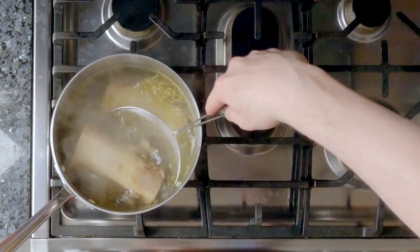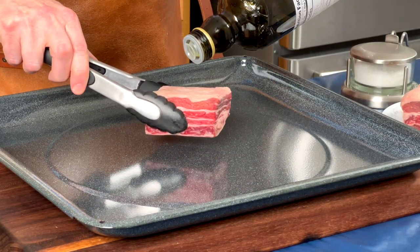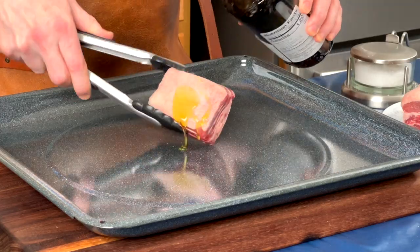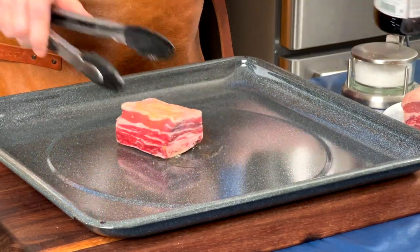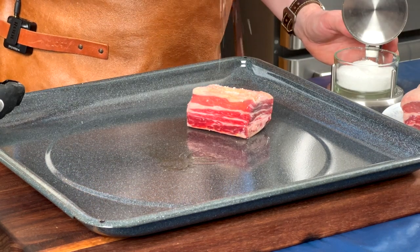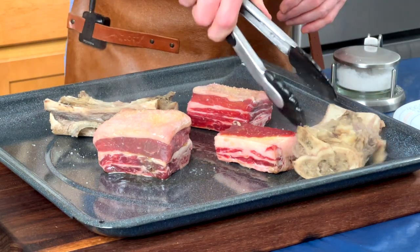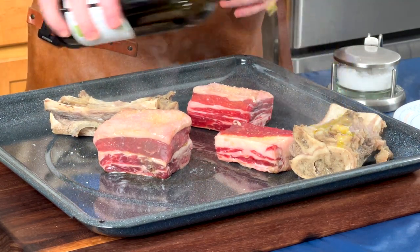After 20 minutes, I remove the bones from the pot of water. I place the short ribs on a roasting pan and drizzle a little bit of olive oil on it. Using a pair of tongs, I rotate it to make sure there's olive oil on all sides. Then I season it with a little bit of salt. After all the short ribs are on the roasting pan, I add my shank bones and drizzle some olive oil on that as well. My oven was preheating to 220 degrees Celsius or 425 degrees Fahrenheit. I then place the roasting pan in the oven and let the bones and short ribs roast for 20 minutes.